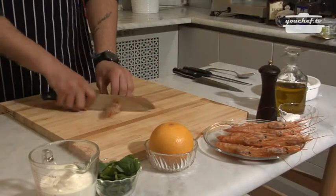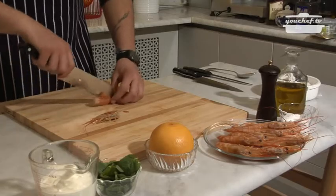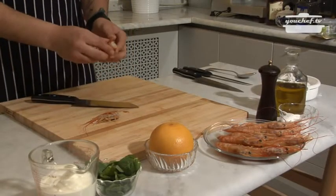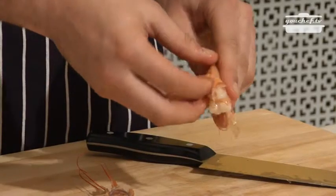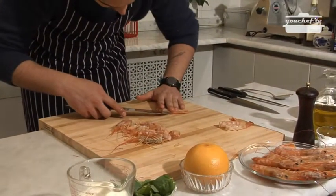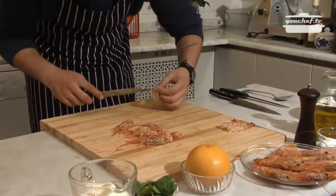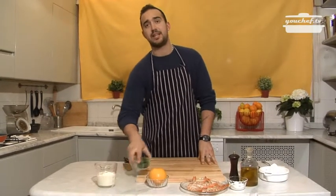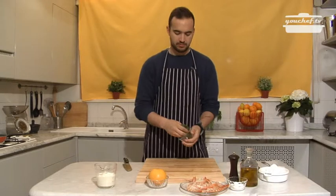We're going to take the shrimp, take the head away, and make an incision. Then take away the shell. We'll make an incision in the back and take away the bowel. Now that we've done that, we'll proceed and make the sauce.